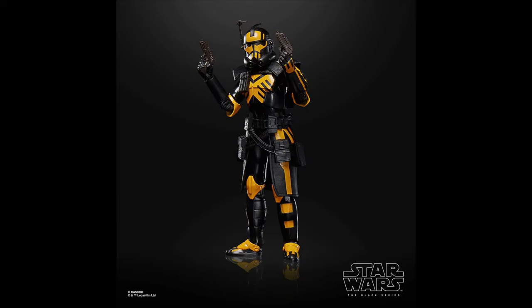Number 21 goes to the Umbra Operative Arc Trooper, part of the Gaming Greats line. This one is incredible — I love the black and yellow color scheme, it looks awesome. It is just another reuse of that Arc Trooper mold, which is awesome. I really wish they would do more Arc Trooper repaints, because I think it's one of the best figures in the line. Plus, it's another one of those Battlefront II clones, which we really need more of.